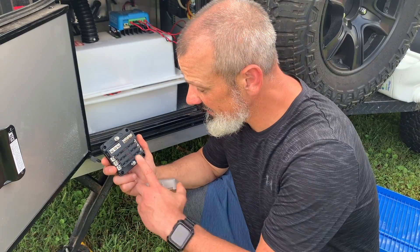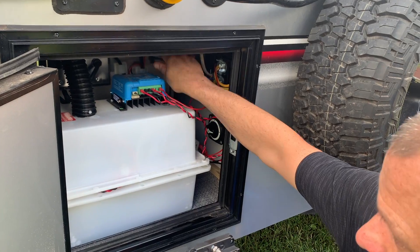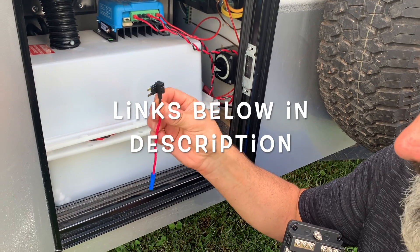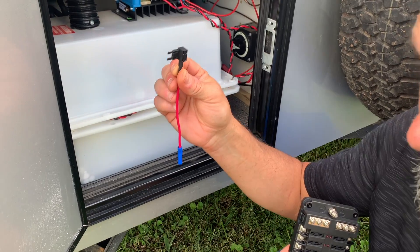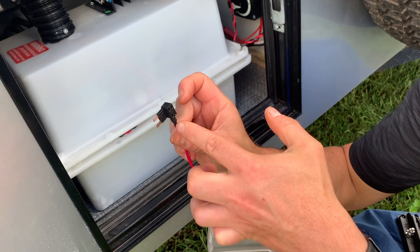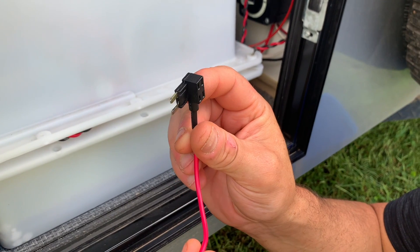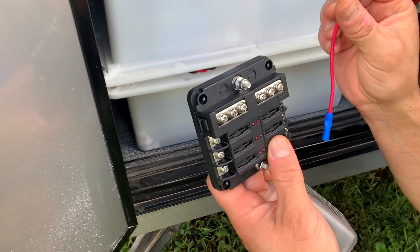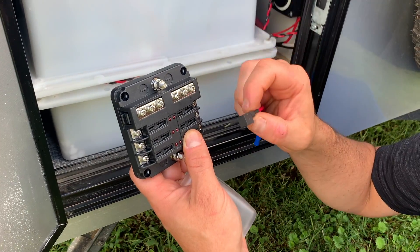We're going to connect this fuse block through to the power distribution panel inside the trailer with a device called an add-a-circuit. It plugs into the existing free fuse port on the trailer and basically splits it — you have your normal fuse and then you add a second fuse, and you can run power out to this fuse block, which allows us to add more 12-volt accessories down the line.